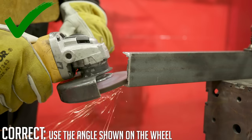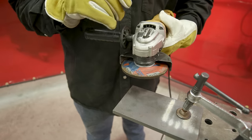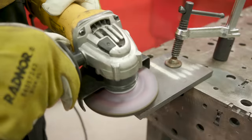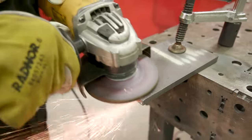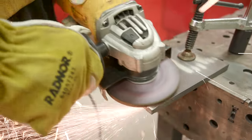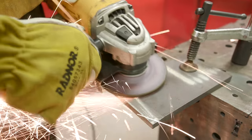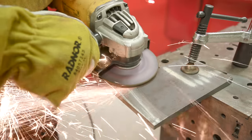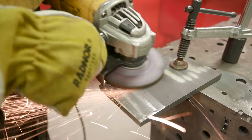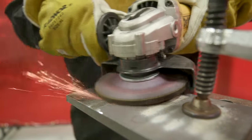We're going to switch over to a piece of three-eighths plate to clean up some mill scale. With any wheel, start with a pull technique first, then you can go back and forth. If you try to push in and it bites, it could cause the wheel to kick off and deflect, or chip the wheel. Drag the piece across first to get a feel for how the material and wheel interact. Maintain that 45-degree work angle throughout — your body will get into a natural rhythm.